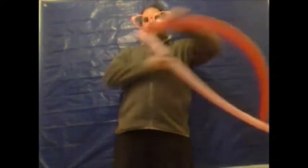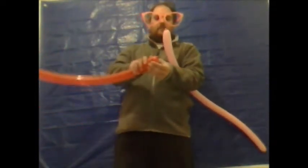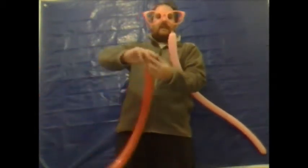You want to fully inflate one of the balloons. Then with the second balloon you want to leave approximately one and a half inches uninflated. From the tiny end you want to make a bubble approximately an inch and give that an ear twist.